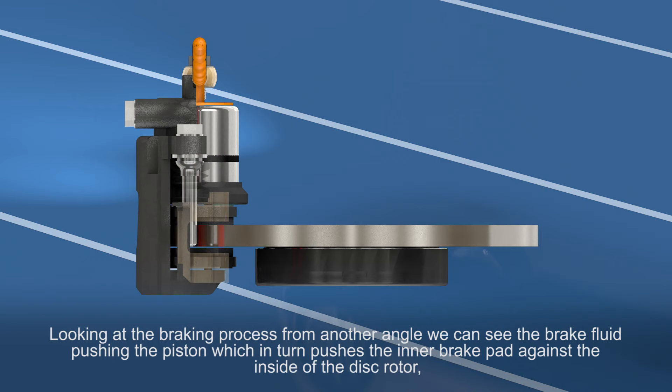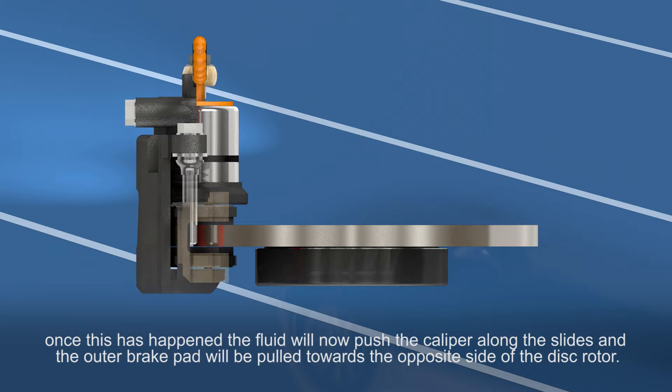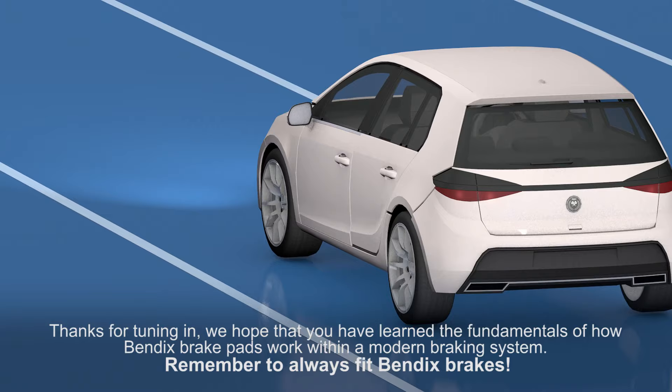Looking at the braking process from another angle, we can see the brake fluid pushing the piston, which in turn pushes the inner brake pad against the inside of the disc rotor. Once this has happened, the fluid will now push the caliper along the slides and the outer brake pad will be pulled towards the opposite side of the disc rotor.